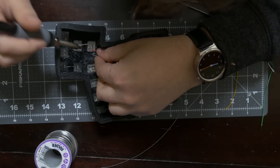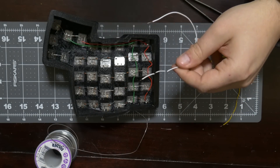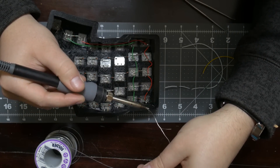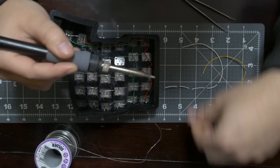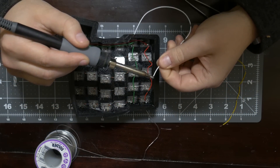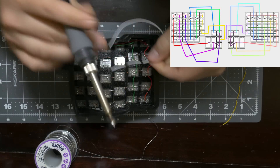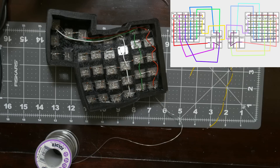What I'm doing now is the columns. The columns connect each key in a row, so you have Escape, Tab, Function, Shift, and Control all as one column. I'm taking a wire and connecting all those. If you look at the wiring diagram, it shows exactly how I'm connecting these up.